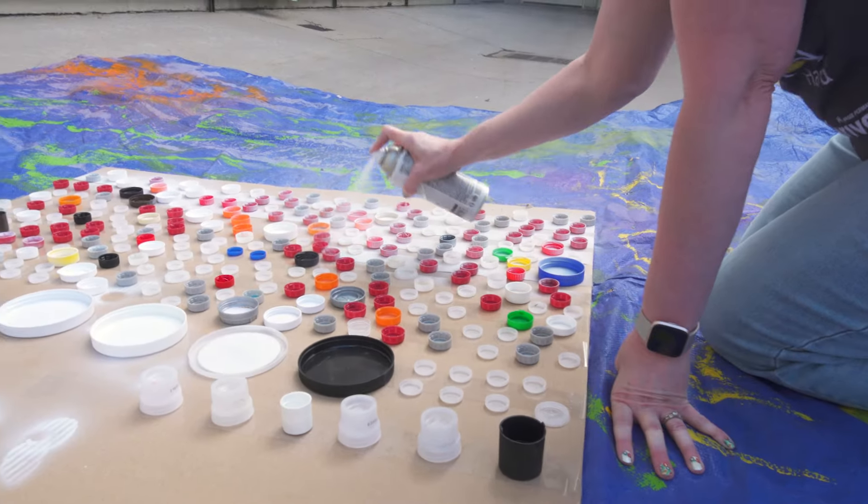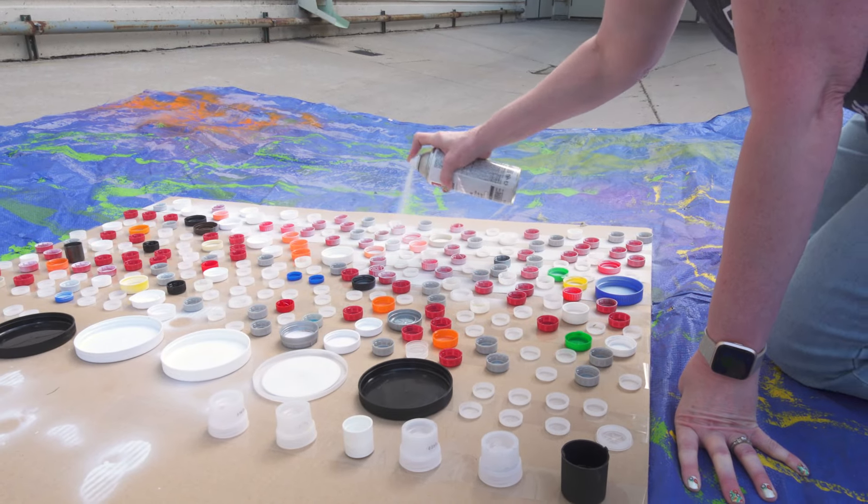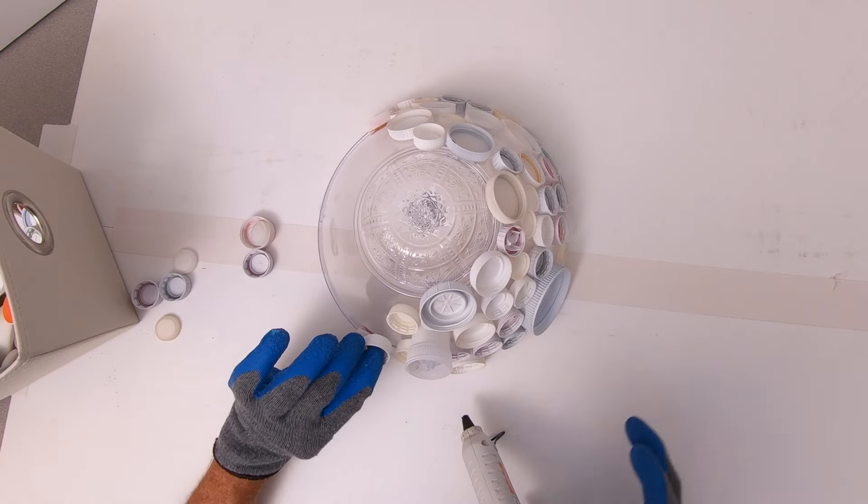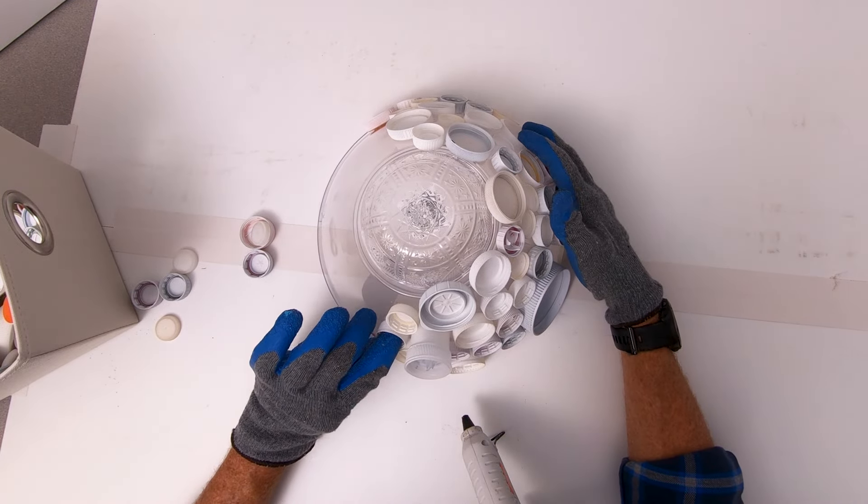Paint the open sides up with a layer of primer spray paint. When the paint is dry, hot glue the bottle caps open side up to the outside bottom of a plastic serving bowl.